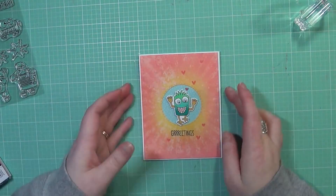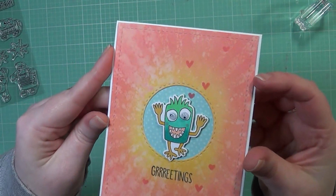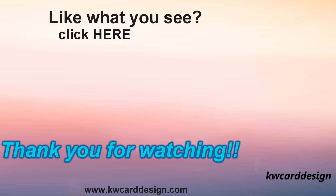That completes my card today, guys. I hope you enjoyed the tutorial. Thank you so much for joining me on today's hop. Be sure to click on the link in the description bar below and I will catch you on my next video. Thanks for watching.